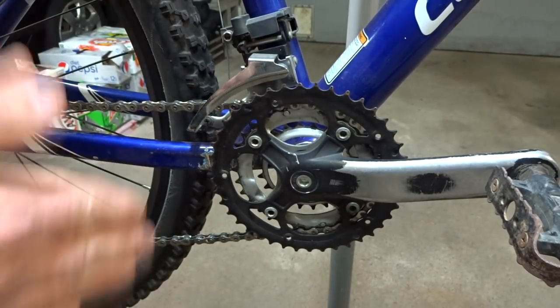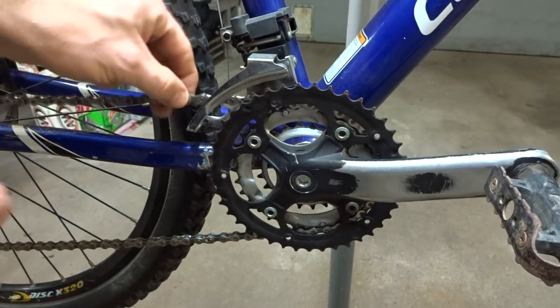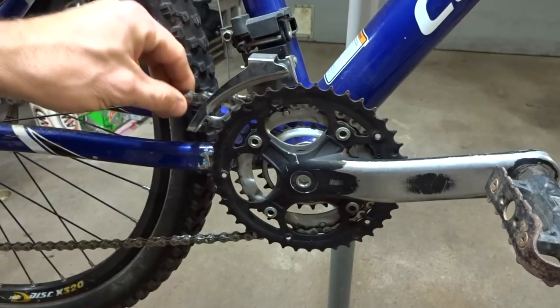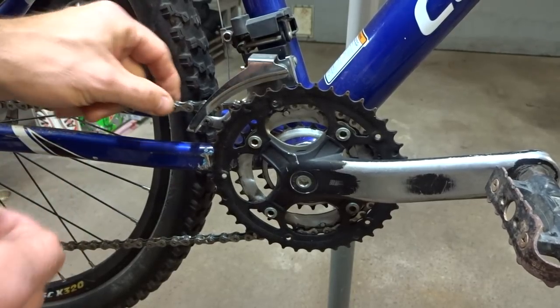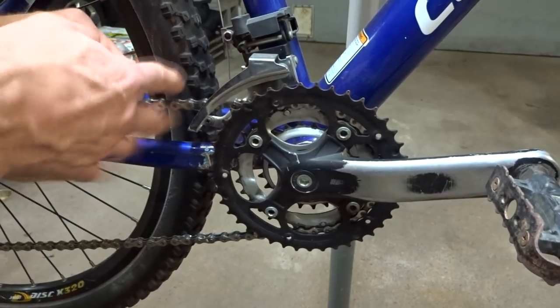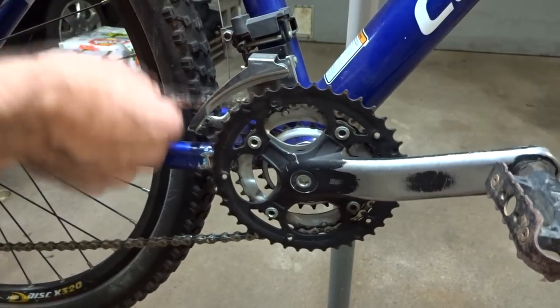Another thing that might cause chainsuck is a chain that hasn't been lubricated. If it gets dry, that can cause chainsuck. So go ahead and clean and lubricate your chain, use good lubricant on there, and maybe that'll solve your chainsuck issue.